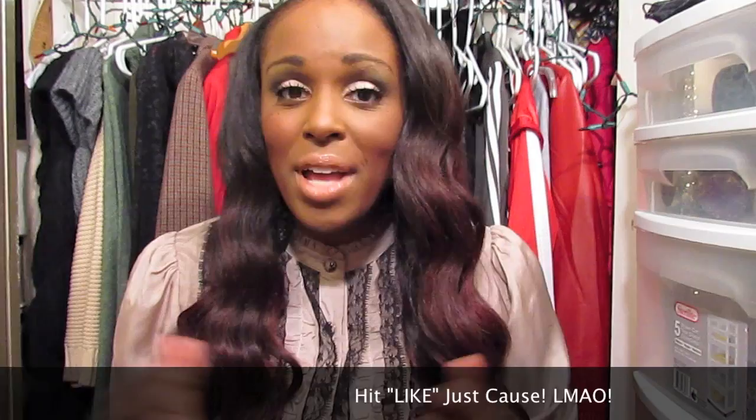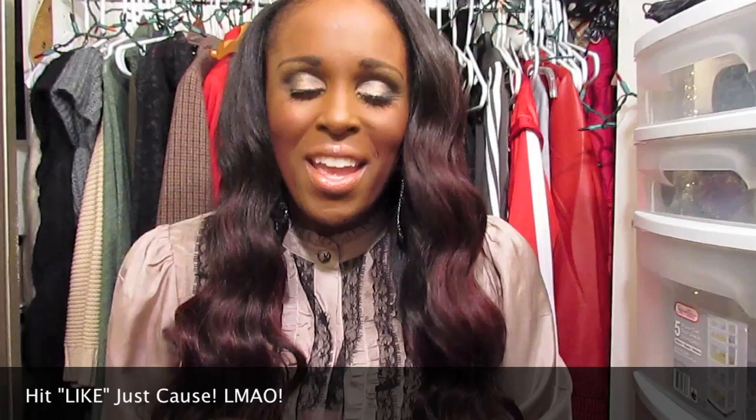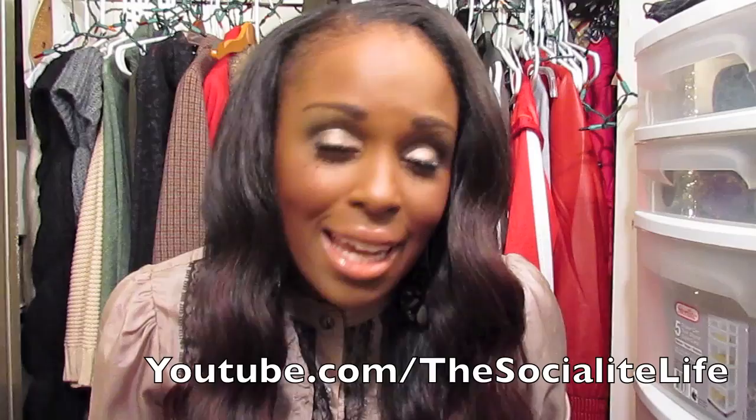I asked you guys on Instagram, Facebook, and Twitter if I should do a middle part, a side part, or a bang. A lot of you guys were saying do a middle part. Well, obviously you guys see I didn't do a middle part, and a lot of that is because of this dome right here — I've got the Tyra going on. Instead of doing a side swoop bang, which I love to absolute death and always do, I went ahead and compromised — I did a side part with no bang.